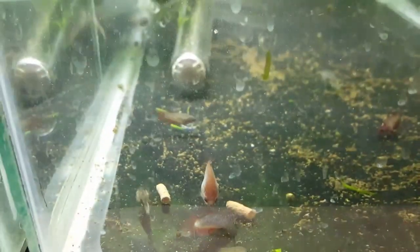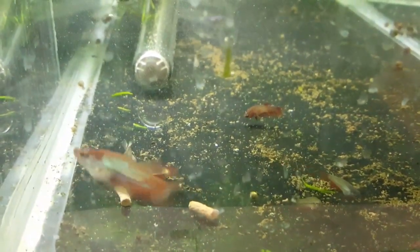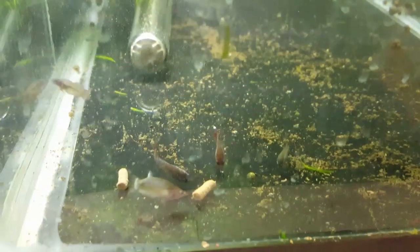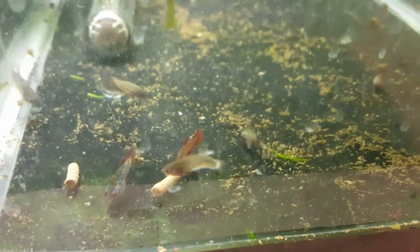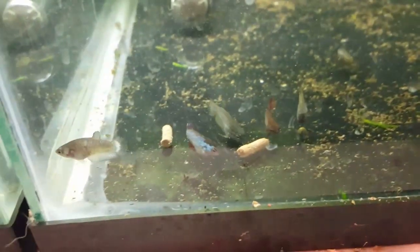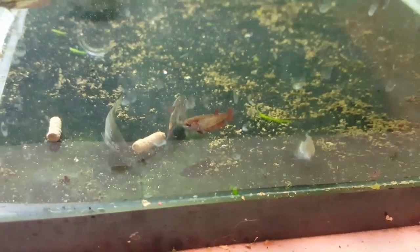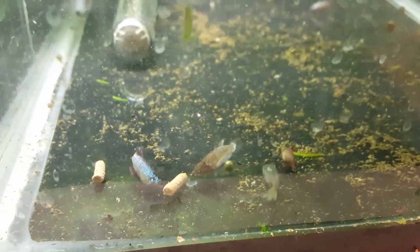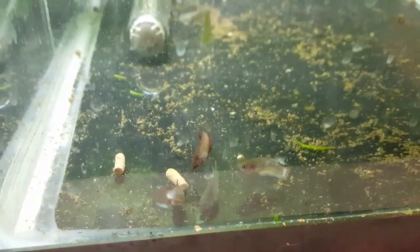These guys are just leftovers from various spawns. One of them I was going to cull — this one in the front — because she's got a really short body and a kinked spine, but she's kind of cute so I figured I'd let her grow out a little bit longer and see if a friend wanted her. My mom has a sorority so maybe she can go live there. There are just a couple of stragglers from other spawns in here, and right now they're all getting along fine so I'm just letting them grow up.